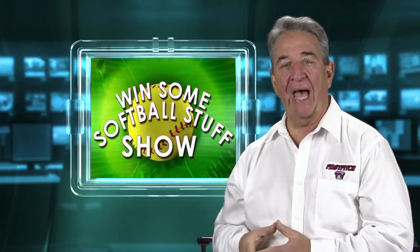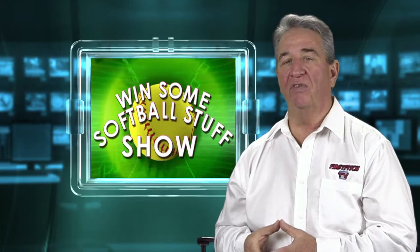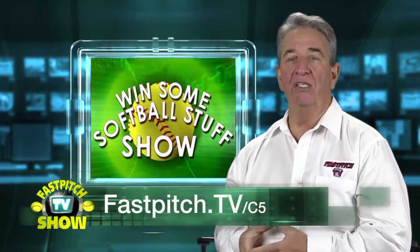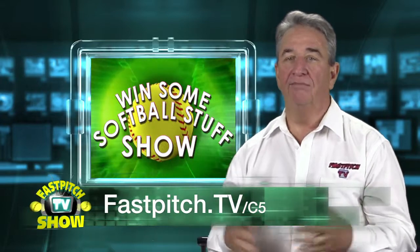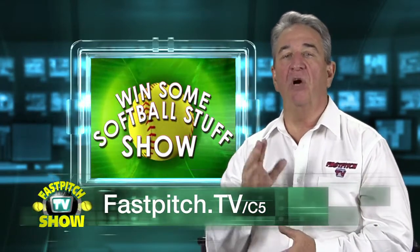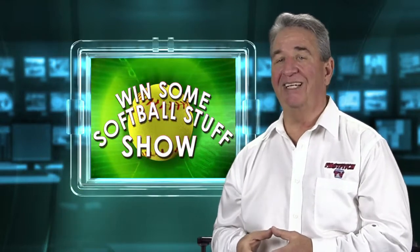Now let me tell you how to enter — it's pretty easy. All you have to do is go to fastpitch.tv/c5 and post a comment at the bottom of that page. That's it. It can be a comment — it can be almost anything — but you have to post something, and I hope it's something nice.